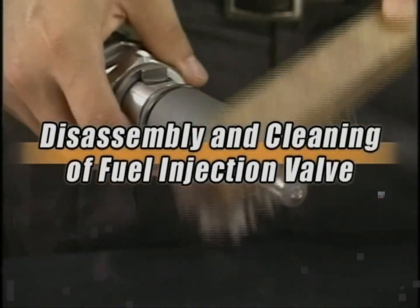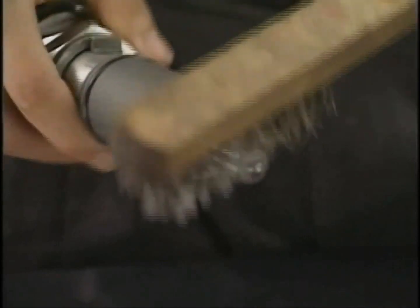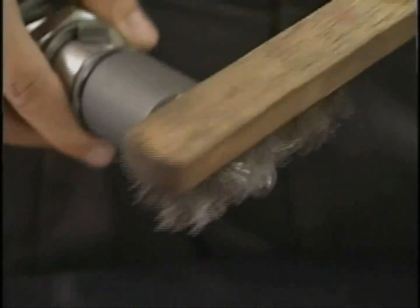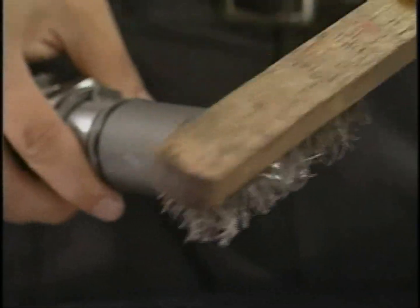Firstly, clean the carbon deposited on the exterior portion of the nozzle. If the amount of carbon deposit is large, remove the extraneous matter by soaking the nozzle in the carbon remover or in the undiluted solution of Cresol. Proceed to the disassembly after eliminating the carbon.